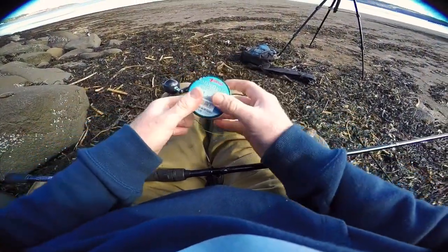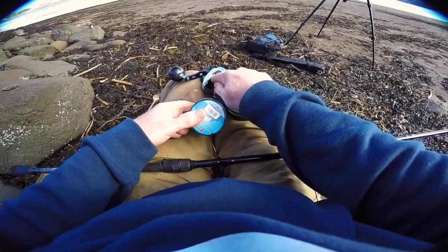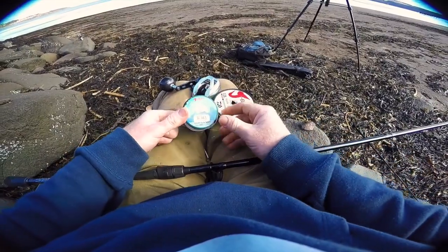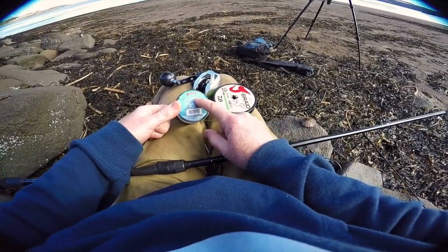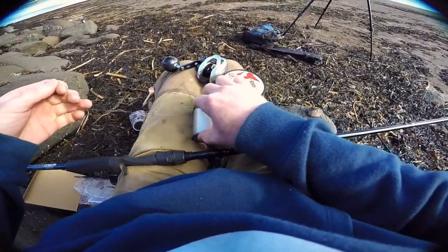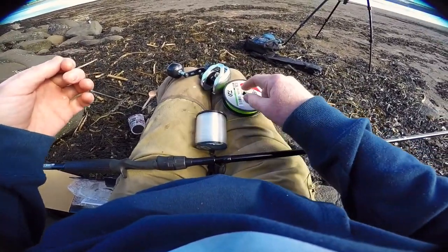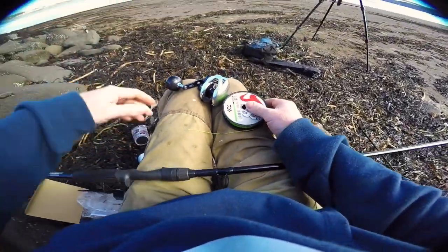You'd have to estimate how much mono you put underneath the braid to have it fill right out beautifully to the edge. Or you can use this little trick. This is cheap clear mono - Fish Eagle - as cheap as you can get, only a couple of quid. This is going to go down as a bed, and then we're going to put the braid on. So how do we figure out how much we need? Herein lies the trick.